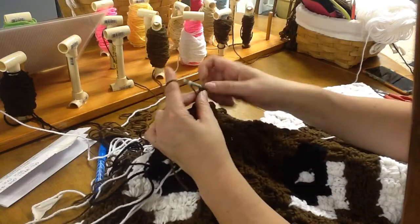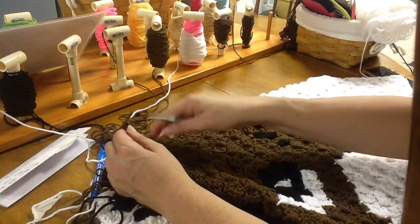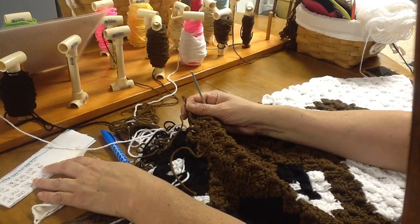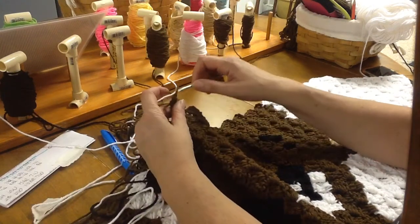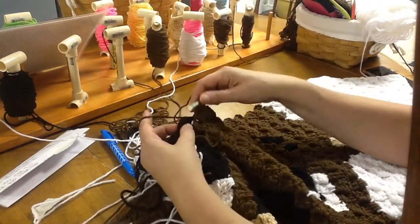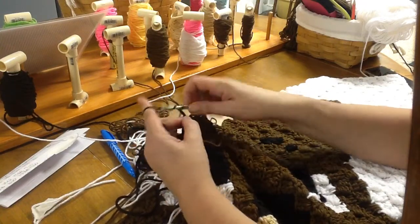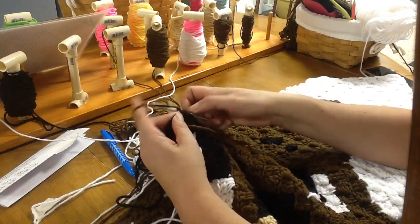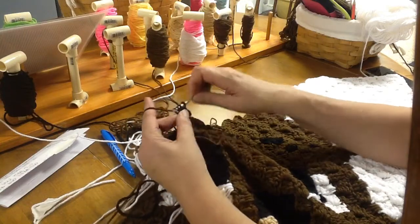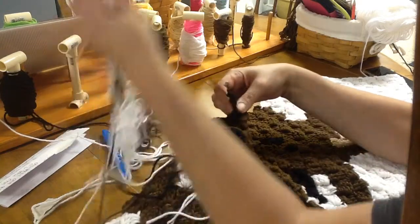All right, let me get a count — one, two, three, four, five, six, seven, eight, nine, ten — we have our ten. So now we need one black. Right here we have a black, so let's grab that up, bring it through the block and the loop, chaining up three, and double crochet three times in between that third and fourth. There we go — that's our one black.